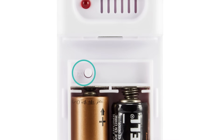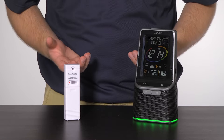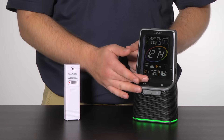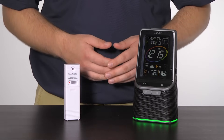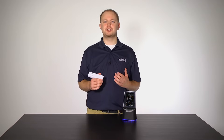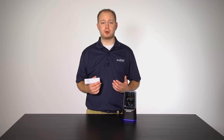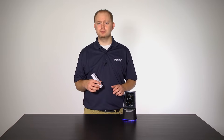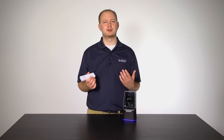Providing you use new, brand name batteries, inserted them according to polarity, and have the units set close to each other, the outdoor information should be showing up. And finally, Step 5: installing your outdoor temperature and humidity sensor should be an easy process. Depending on the unit you have, your sensor may look slightly different, but the installation should be the same or very similar.